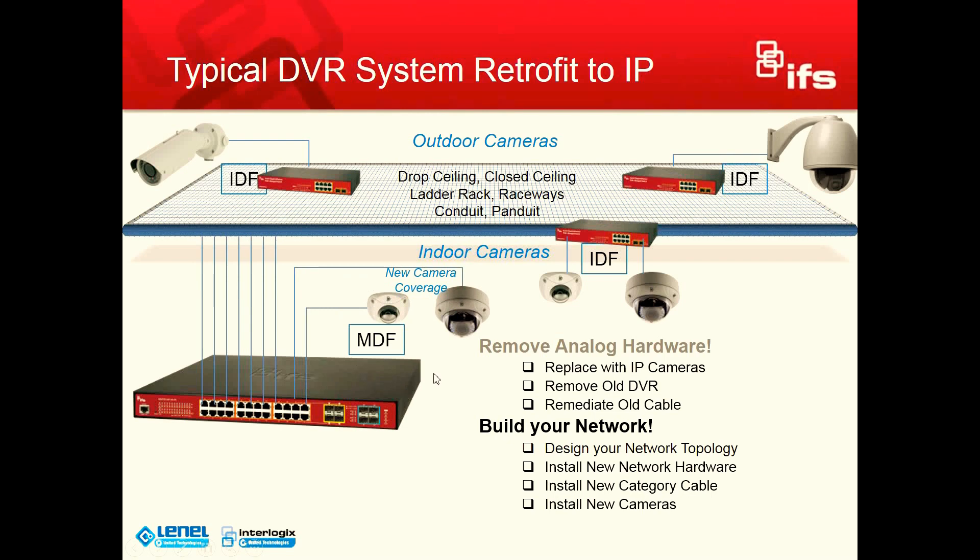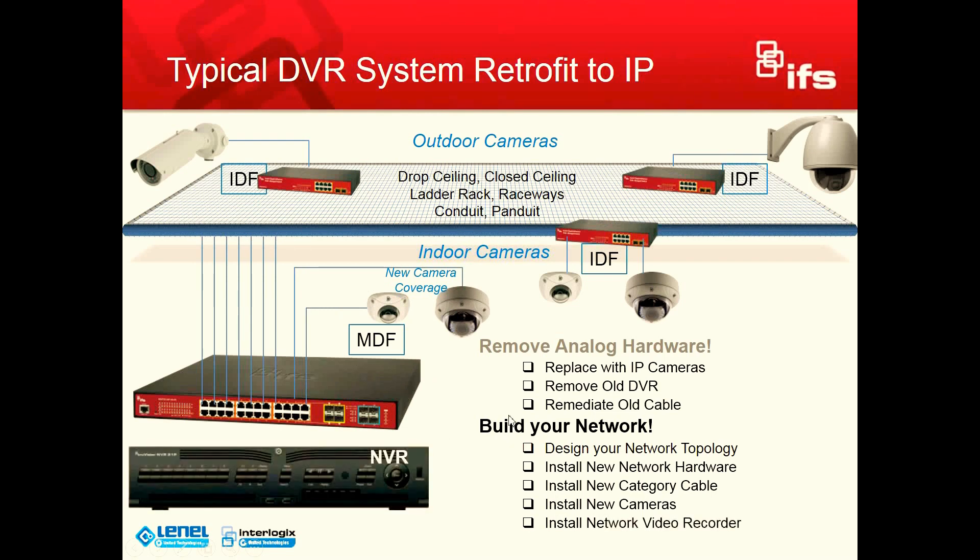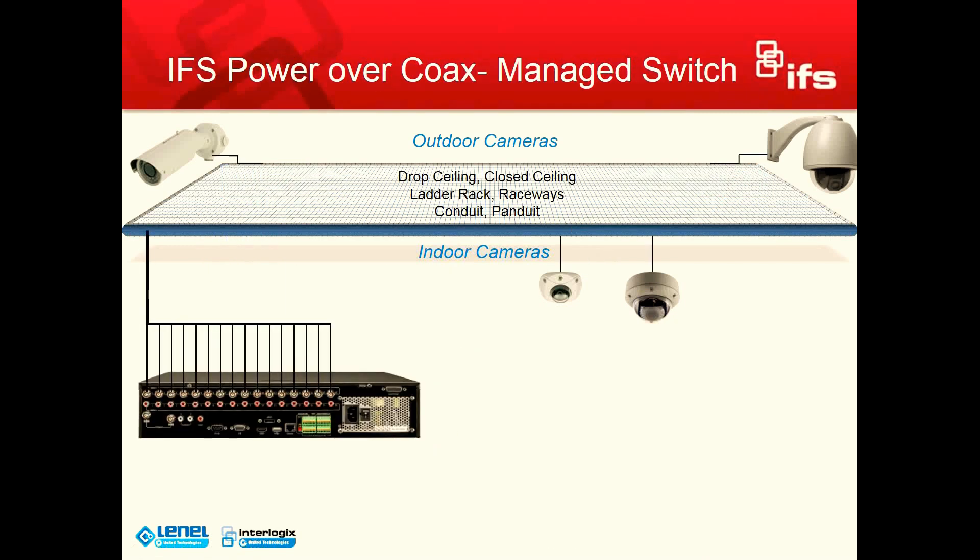You might install some new cameras, possibly. And then you're going to install your network video recorder, connect, program, and test.